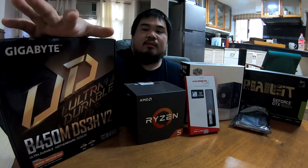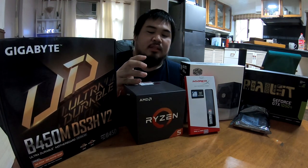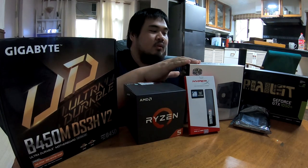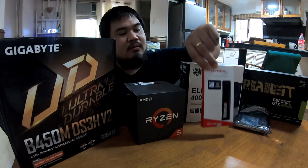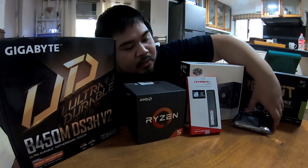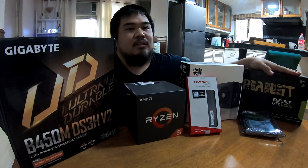I went with the B450M Gigabyte motherboard, Ryzen 5 2600 for the processor, Cooler Master 400 watts for the power supply, 16 gigabytes of RAM, 1 terabyte hard drive, and a 1050 Ti GPU.